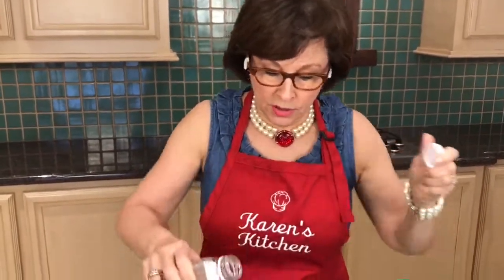The next ingredient is going to be a half a cup of simple syrup. A simple syrup is equal parts sugar and water — the water's boiled, the sugar's dissolved, and it's cooled. I've already measured this out as well, so in you go.